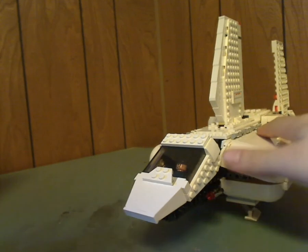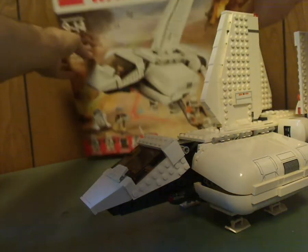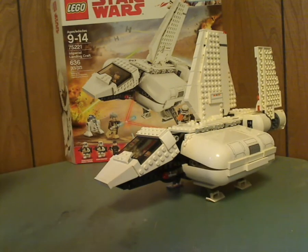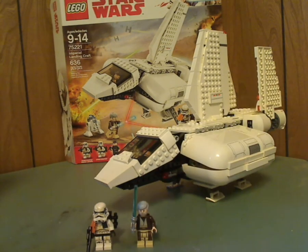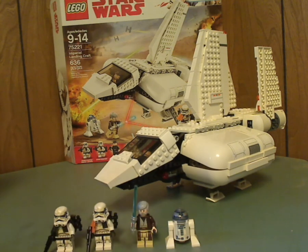This is the first time this one has been remade since around 2007. So, onto the final verdict — my overall verdict is that this is a pretty good set. Good price-per-piece value, alright playability, and it's the first time being remade since 2007, so if you didn't bother getting that one, here's your opportunity. If you're looking to get this, go ahead and pick it up. Please like, comment, and subscribe. Thanks for watching.